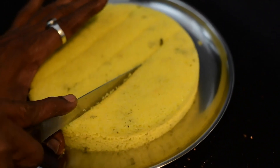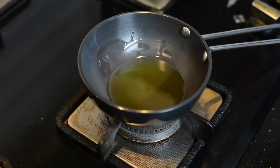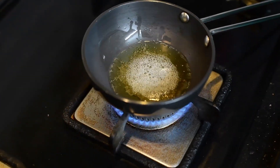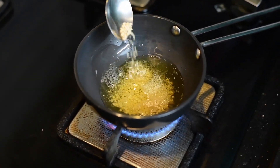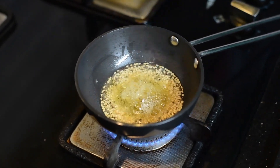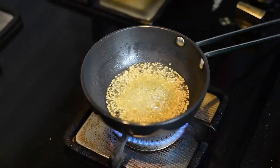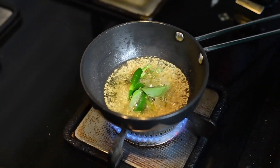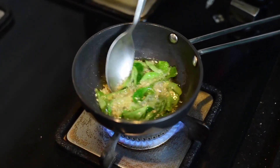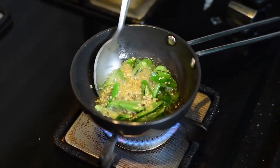In the meantime, for tempering, add 2 spoons of oil, 1 spoon of mustard seeds, 1 spoon of sesame seeds, add hing, add chopped green chillies and some curry leaves. Allow this to nicely roast in the oil.